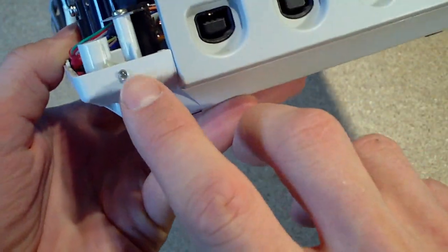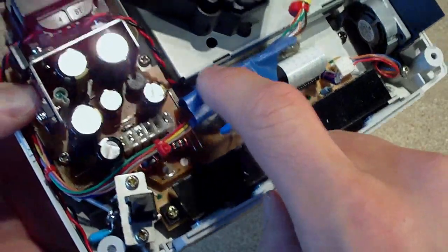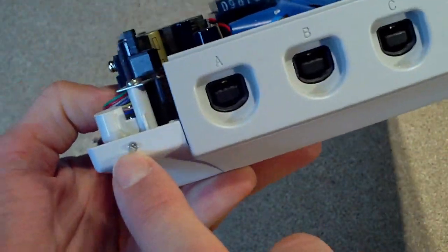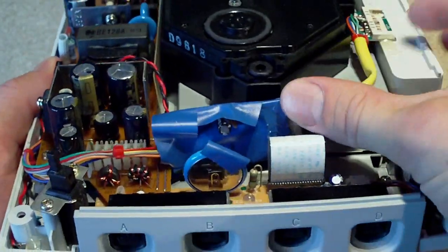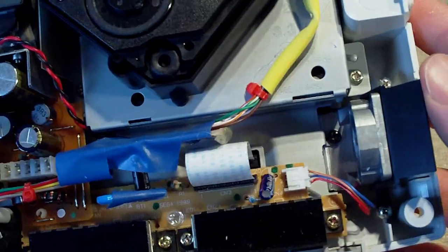I've also extended the LED that used to be on the strip board and just run some wires from it around there. I drilled a wee hole on the front of the Dreamcast and mounted it in there, just using a bit of hot glue to keep it in place. I also put some tape around the strip board just so it didn't short out anything inside the Dreamcast.